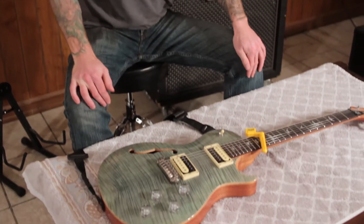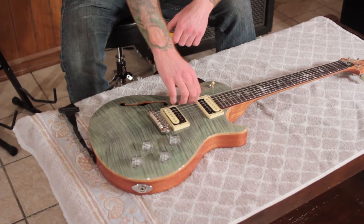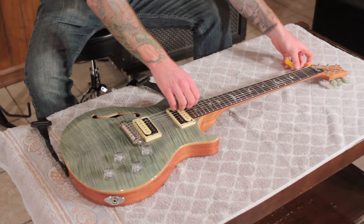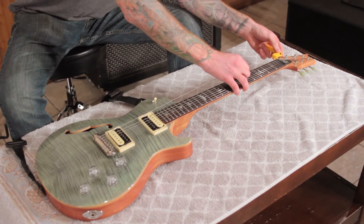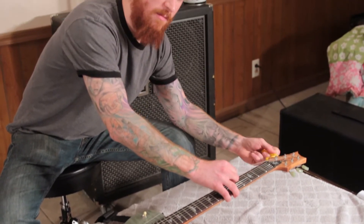We talked earlier about the indispensable string winder - it also functions very well as a string unwinder. I'm going to start with the low E string here. This isn't rocket science - you're simply just going to unwind that string and remove it. I'm going to go ahead and take off all six of these and we're going to come back.